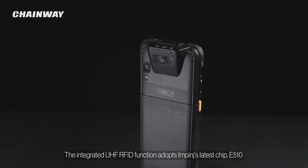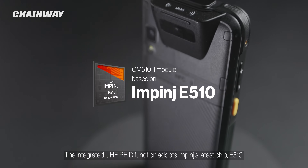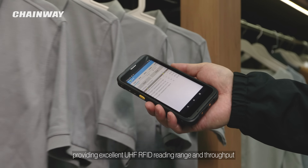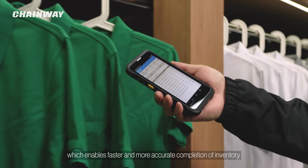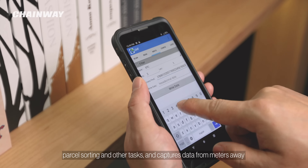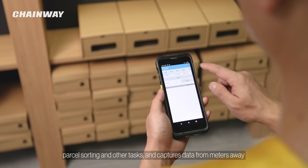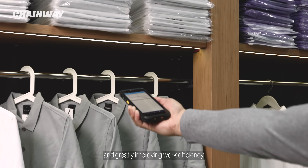The integrated UHF RFID function adopts Impinj's latest chip, E510, providing excellent UHF RFID reading range and throughput, which enables faster and more accurate completion of inventory, parcel sorting and other tasks, and captures data from meters away, helping staff by significantly shortening tag capture time and greatly improving work efficiency.